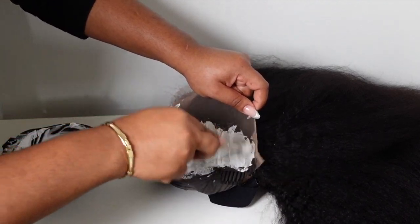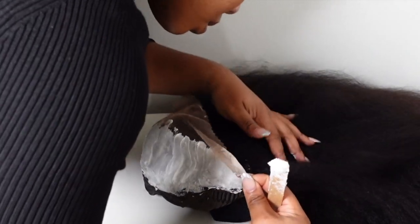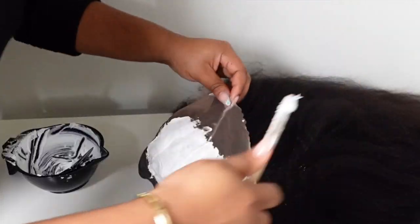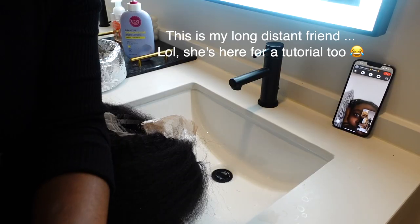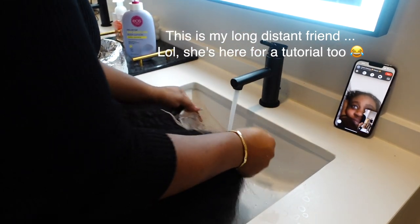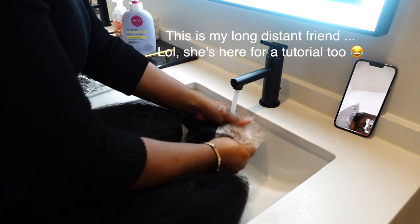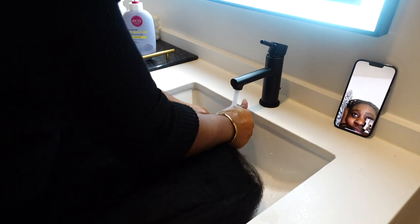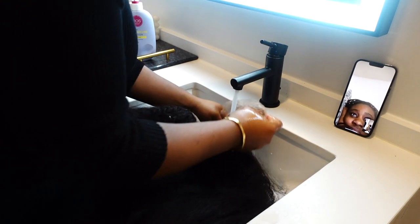Once the lace is completely covered, put some foil underneath to help it process faster. This wig sat for about 45 minutes before I washed it out. Every wig is different, so set a 15-minute timer and keep checking. You want the knots to go from black to a blonde-brown color. When you flip the wig over and it's orange underneath, that's how you know you've bleached the knots.